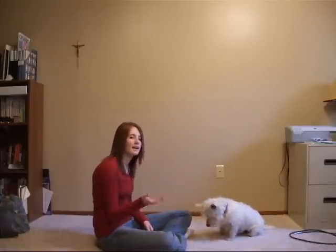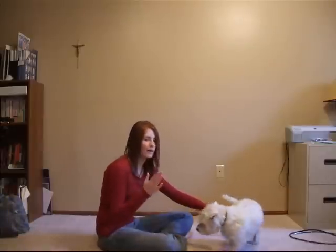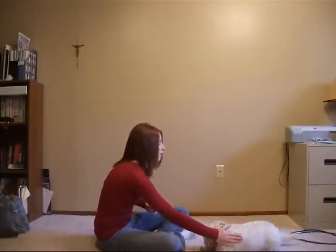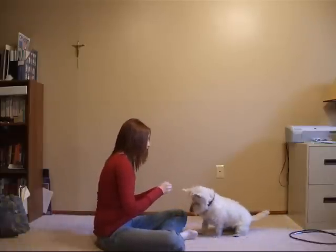Now if your dog's not getting the over part, you just support them the whole way through with your hand. Sit. Roll, over. Yes, good job.